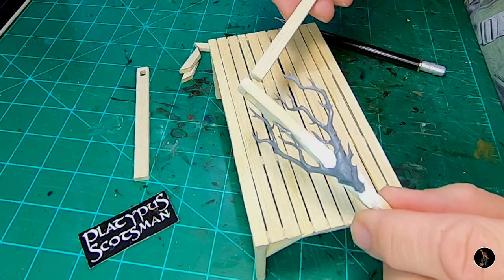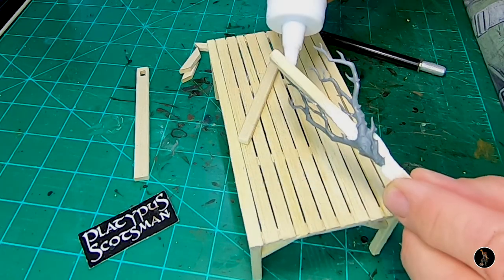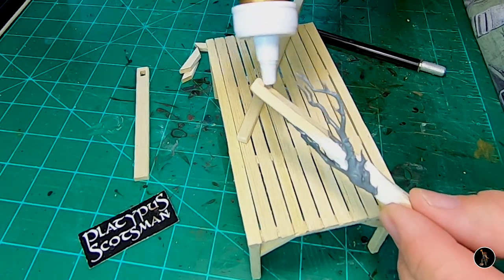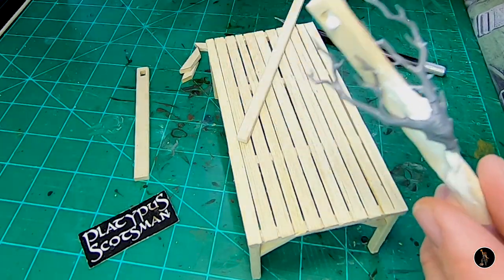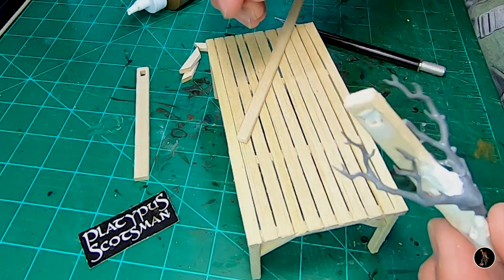Now that everything's all dry, I'm going to put these in here and glue them together. The main reason I cut these holes is just to add character to this piece, so it's not just kind of braced — just to give it a little bit different look. Plus as I was thinking about it, I want to add a few things to it as well.